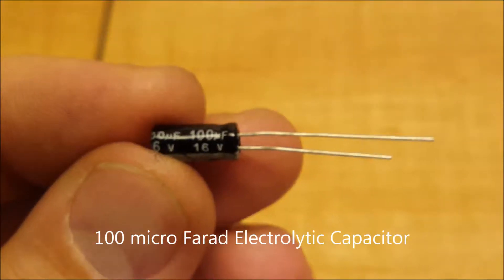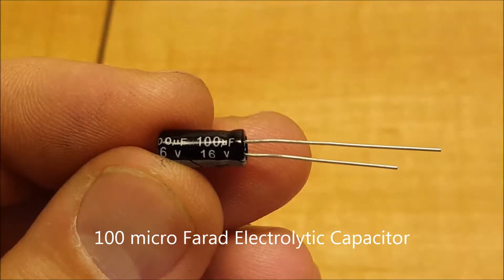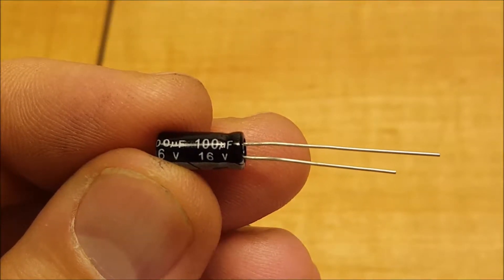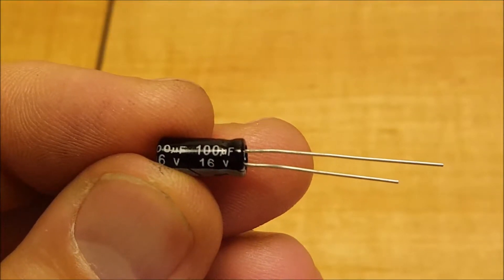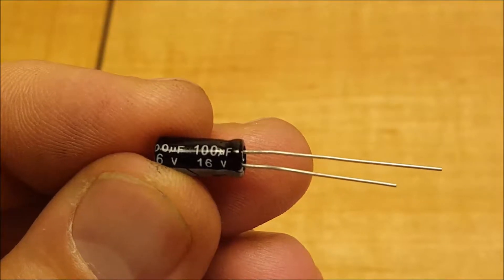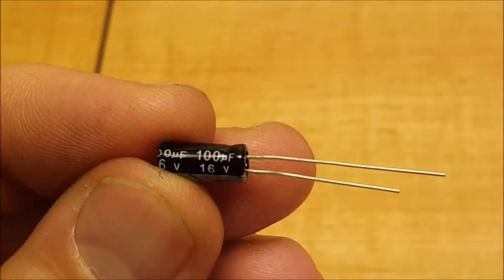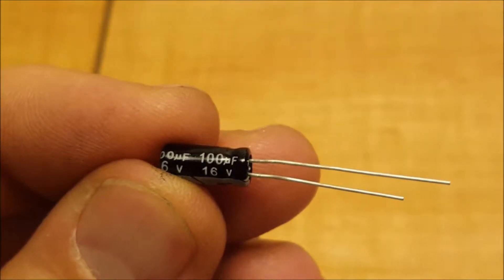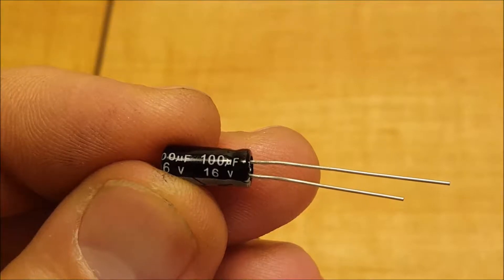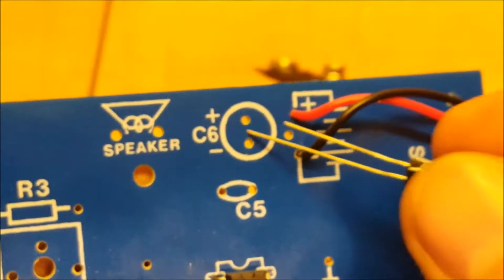This is an electrolytic capacitor, and these ones have polarity, so be sure to mount them with the negative lead on the correct side. If you accidentally put these capacitors connected with the wrong polarity, it can cause them to heat up and start leaking, or it might even explode.